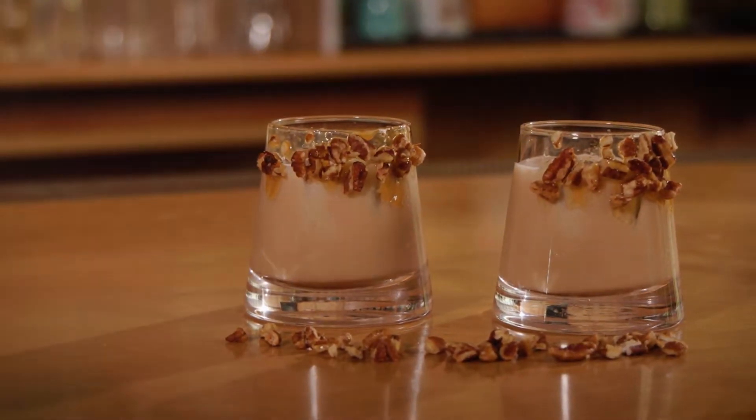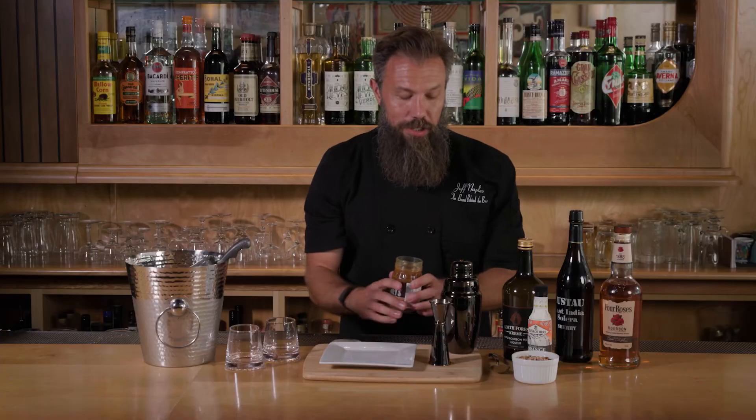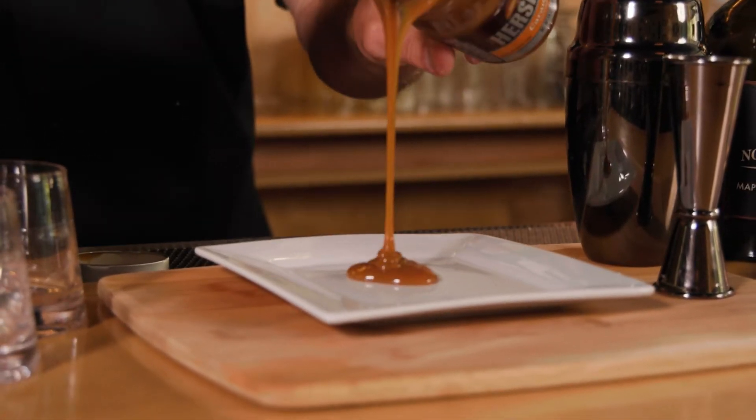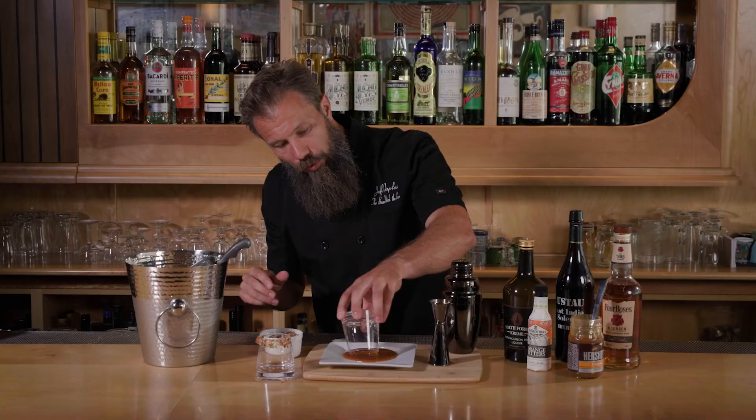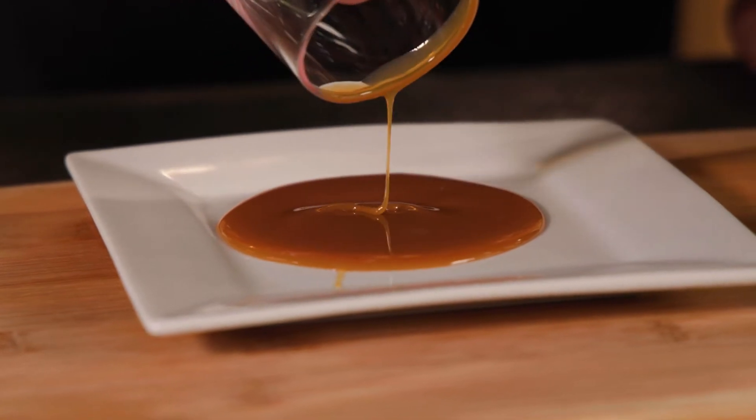The first thing we need to do is get our glassware ready. Just like when you set your table at Thanksgiving, we're gonna set the glassware. First thing you're gonna need to do is take your caramel. We're just gonna spoon this right onto a plate, then take our glass and do half the edge — just roll it through there, going a little bit down on the edge to give us a nice surface to stick to.